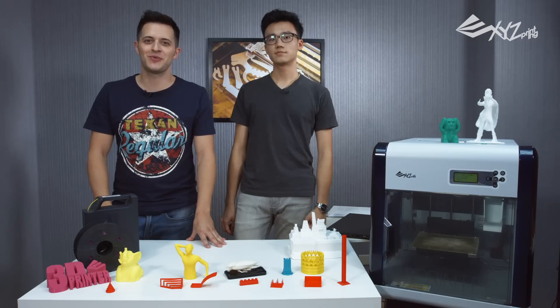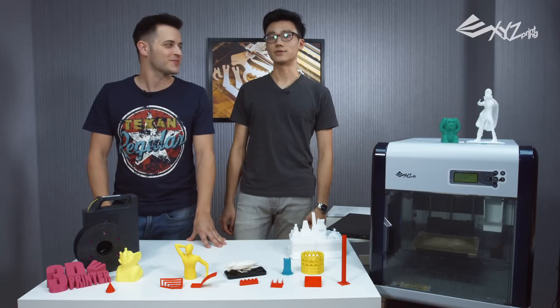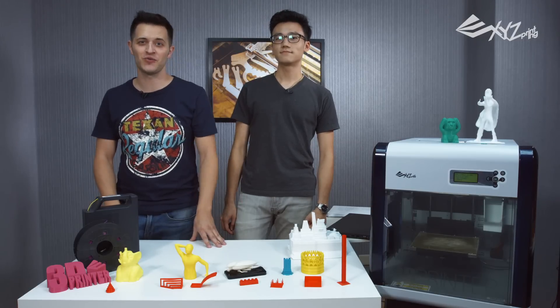Hey everybody, welcome to XYZ 3D printing. I'm your host, Jason. I'm Edward. Today we got a special show for you.